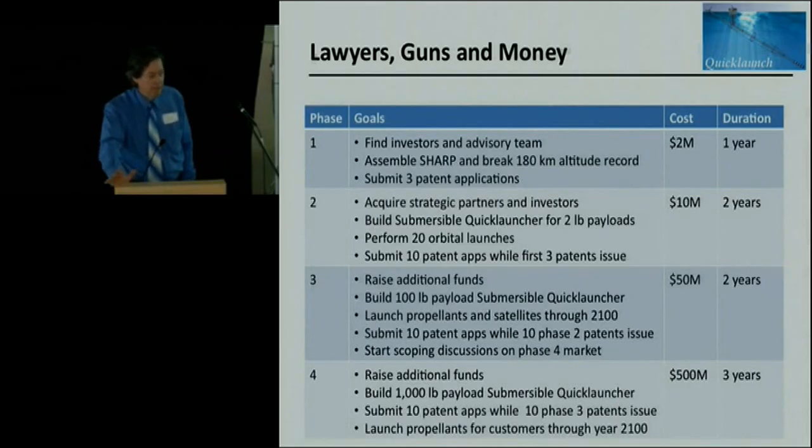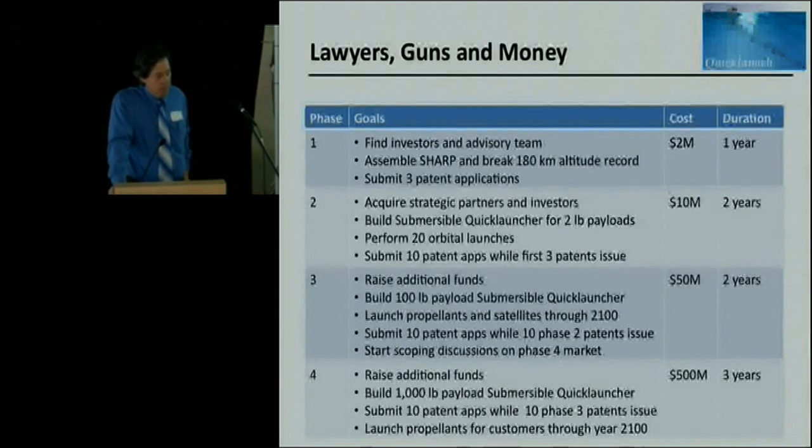I used to be a particle physicist, and this is so much easier than that. In my discipline getting into string theory, you were lucky if you could calculate the mass of the proton within a factor of two or three, and they still can't. When you go into one-dimensional gas dynamics, you're shocked at how well things work. My first gas gun worked within one percent of my code predictions - usually you're happy to be within 20 or 30 percent. The challenge here is not the physics - it's getting the right team together and raising the cash.